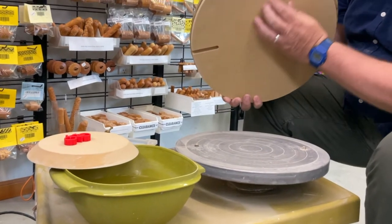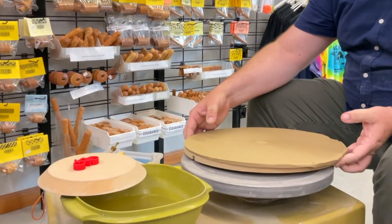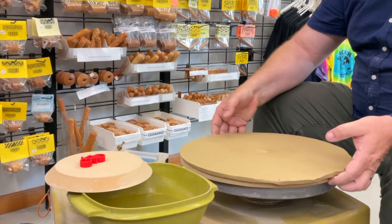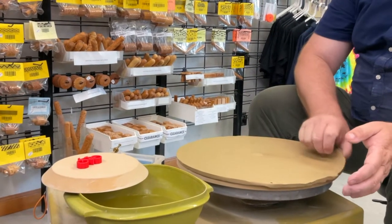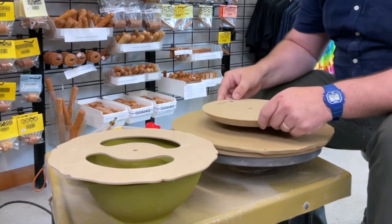Check out this cool feature. The underside features a slot where you can slide the bat onto one pin, and then rotate it until the other bat pin slides into place in a half-depth bat pinhole, leaving the top surface of the bat smooth — ideal for compressing the slab.